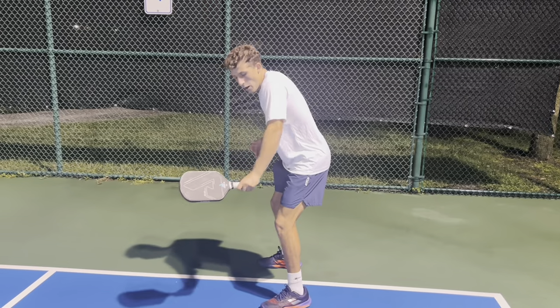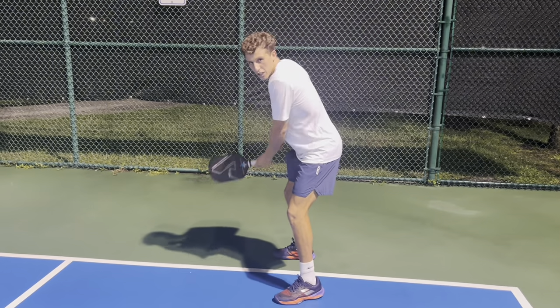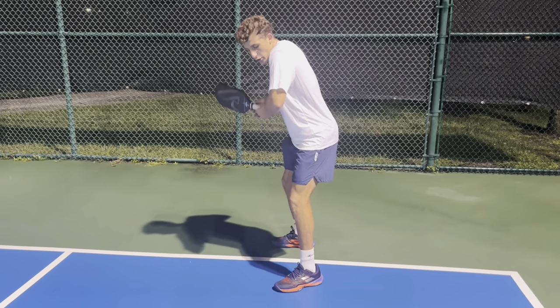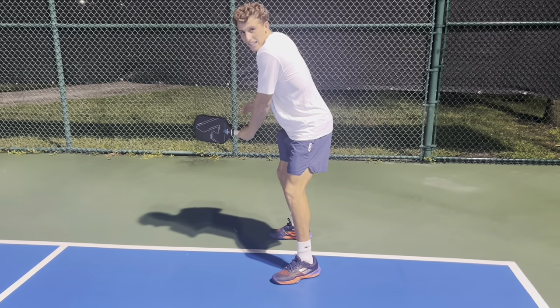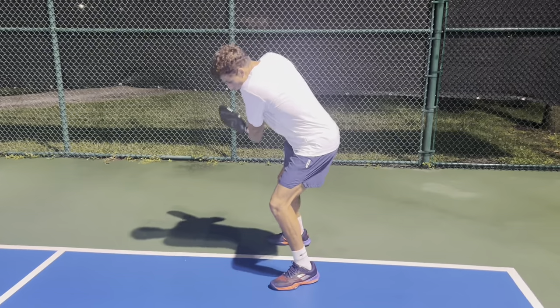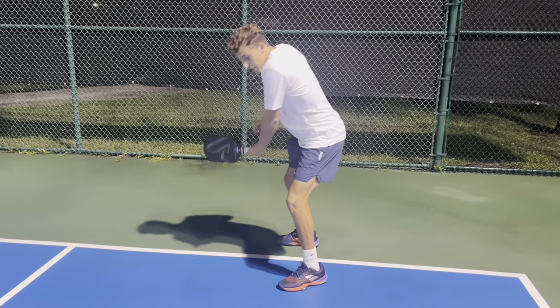You want to lock your elbow and create a pendulum motion — super consistent. We don't want to have our elbow bent and chop at the ball. We want to have our elbow fully extended, and when the ball comes in, we're simply moving it just like a pendulum.